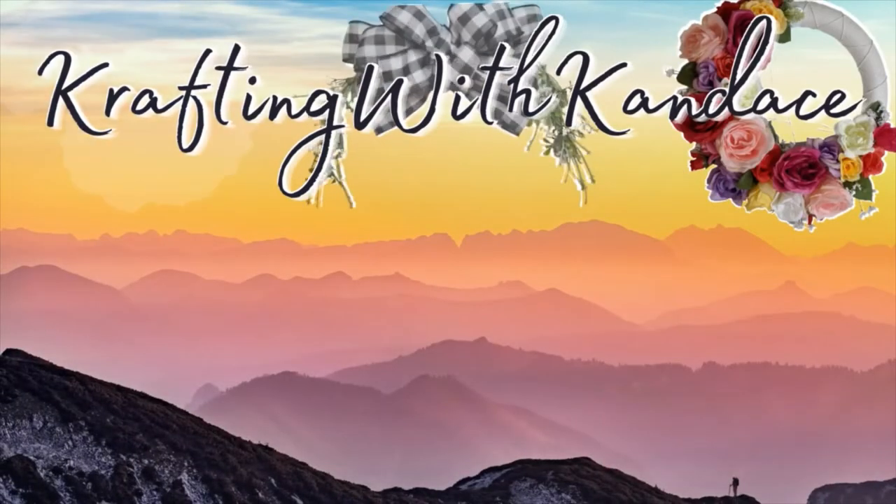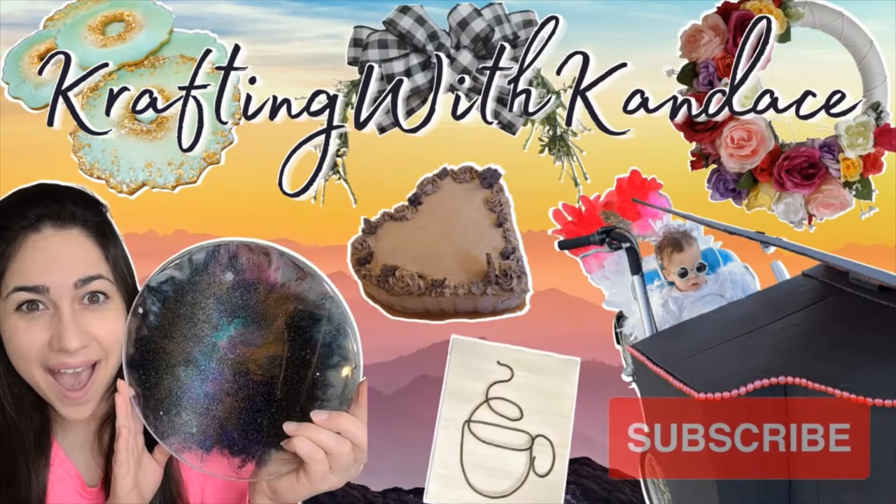Welcome back! It's cake time. In today's video we're going to go through how I accomplished this marble tie-dye rainbow look using melted icing. Let's go ahead and get started.